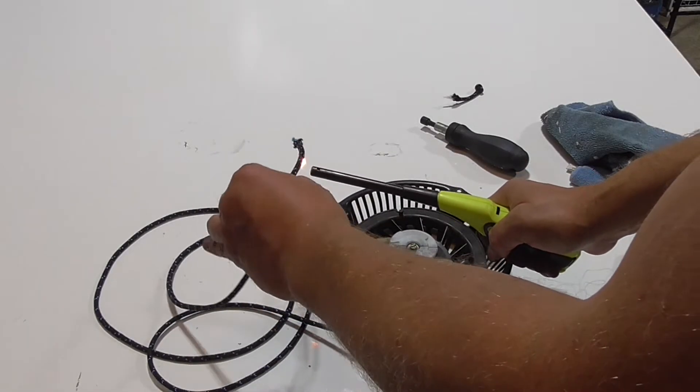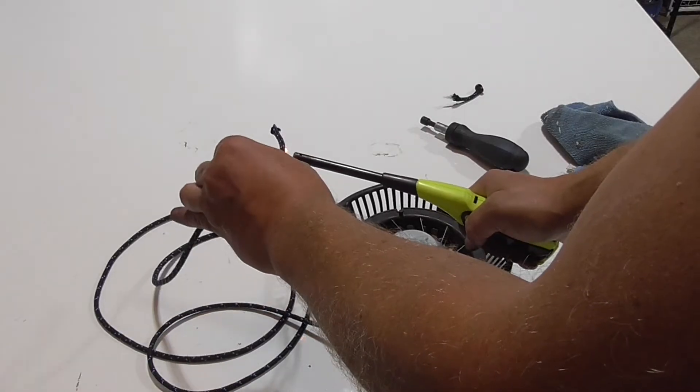I had the best luck melting the ends and wiping them to form a tip.